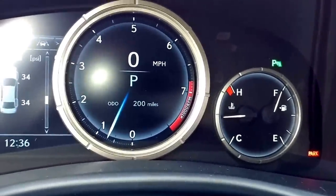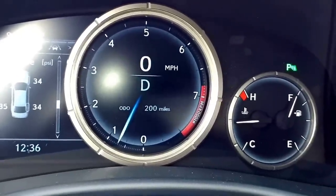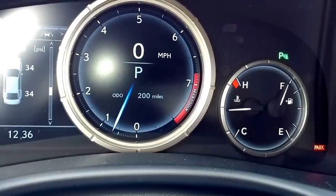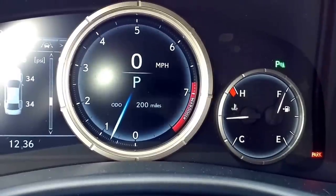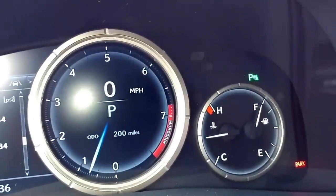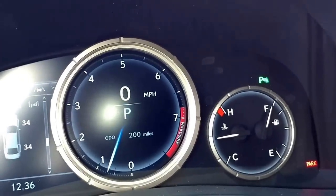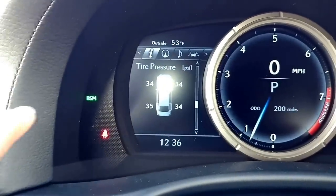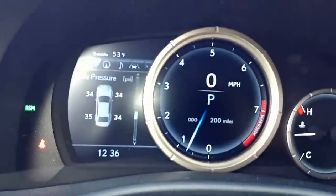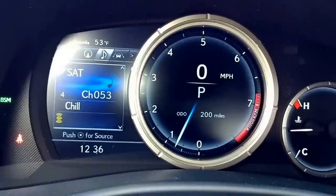If I take the shifter out of park and put it to drive, that parking brake goes off. Put it back and it comes back on. That P indicator is the parking sensors for the front and rear of the vehicle - you can turn that on or off. The BSM is the blind spot monitor. Let me show you how to turn on the Lexus Safety System Plus. I'm using this button here to navigate all the way to the settings.